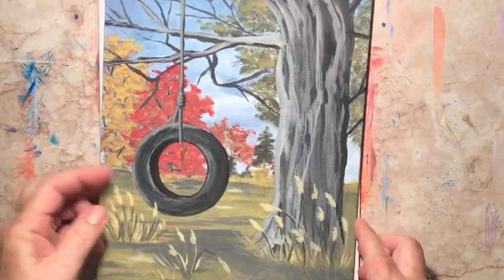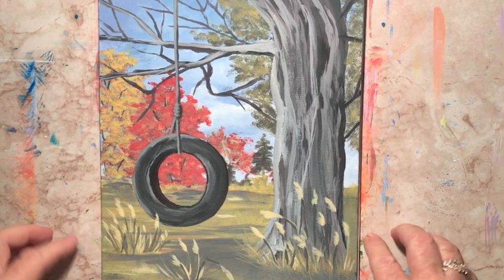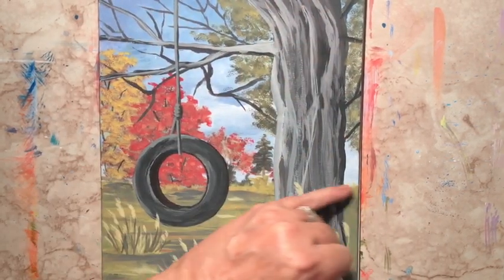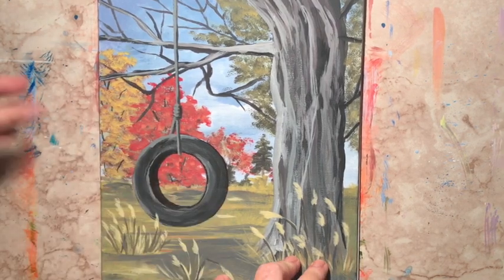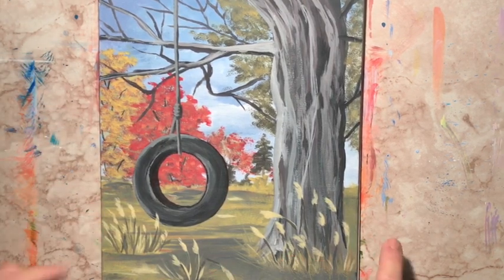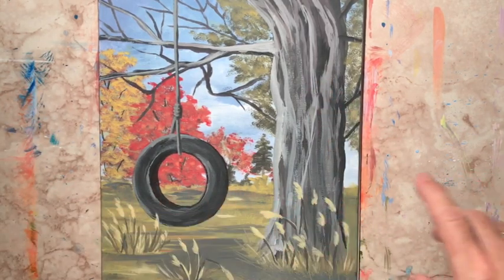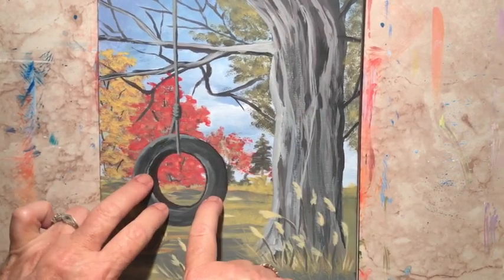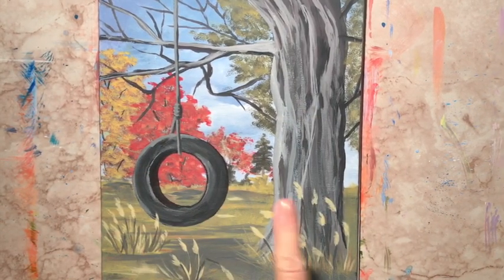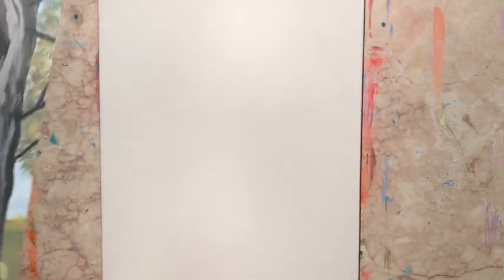We're going to start tonight on this. We're going to paint the sky first — it'll come down about two-thirds of the way, basically light blue with some clouds. Then we'll do the grass, then the back trees, then the big tree, then the swing, and then these little flower things. There's nothing in it that's really hard, it's just getting it on there in order.